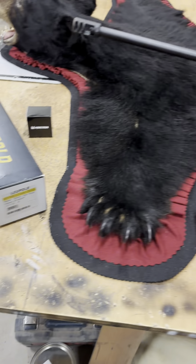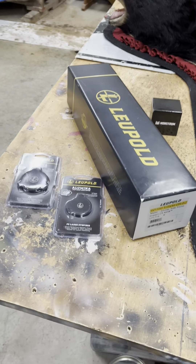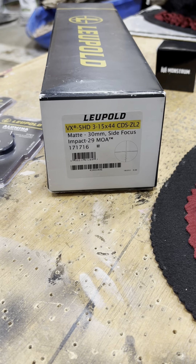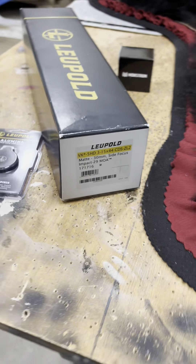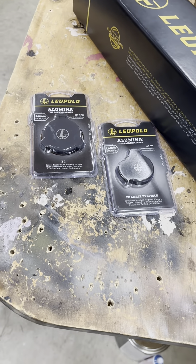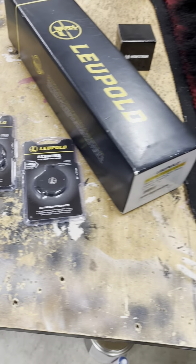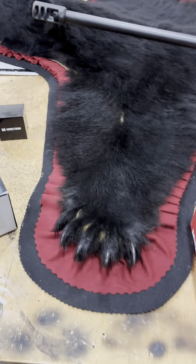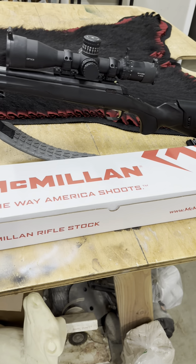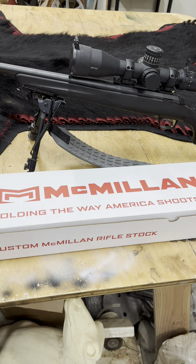And then I got a Leupold 3-15. Then some covers — the magnet ones that I really like — and some rings. I'll be putting this together and we'll see how it turns out.